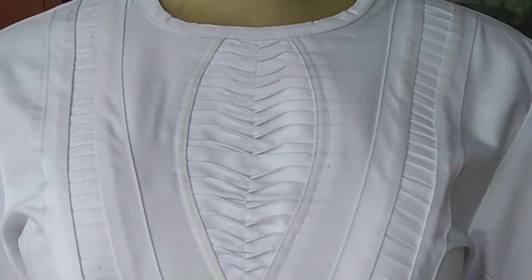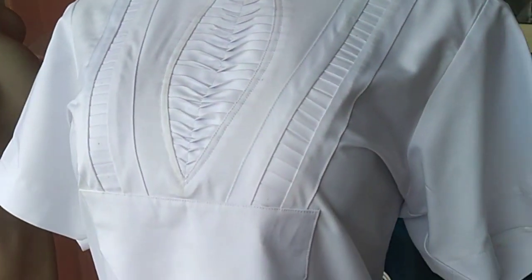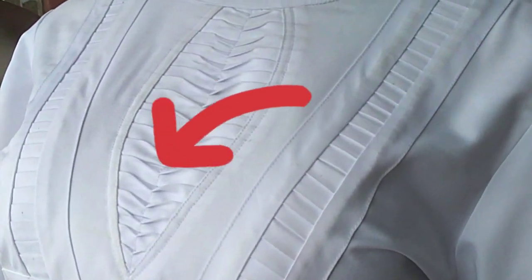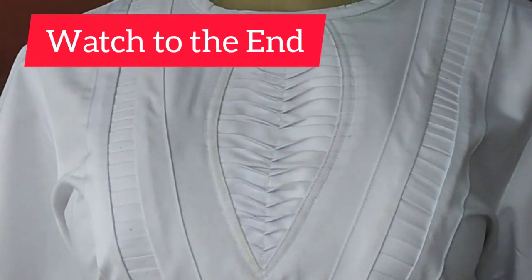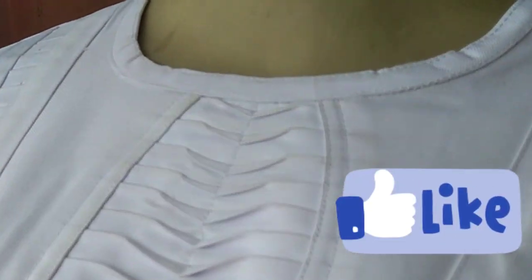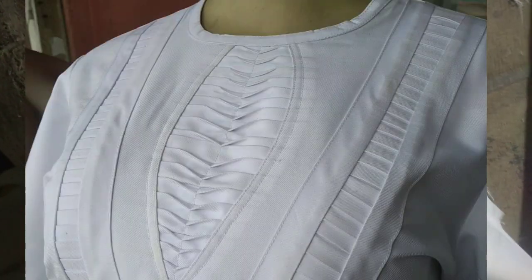Hello guys, welcome back to C Fashion Academy. Today I'll be teaching you a simple technique: how to make this splitting design you're seeing at the center. Please make sure you watch this to the end so that you'll uncover all the secrets. Thank you, may God bless you. Make sure you click on the like button.